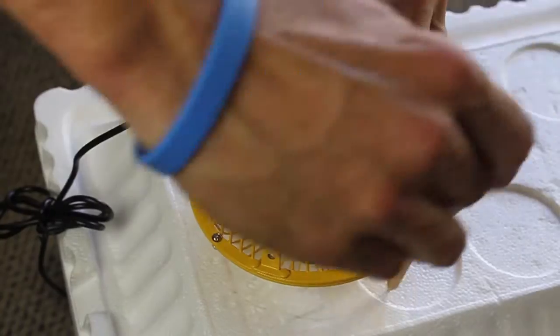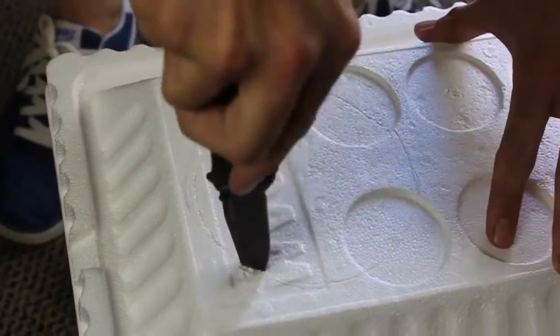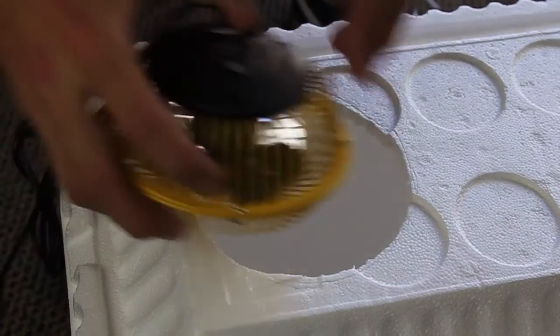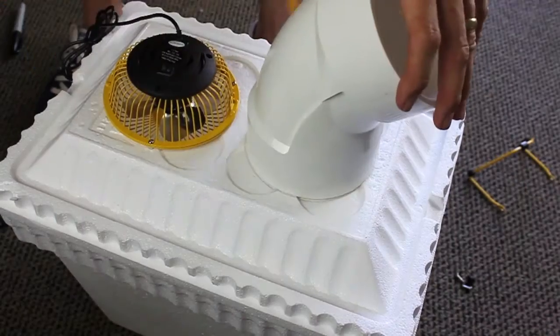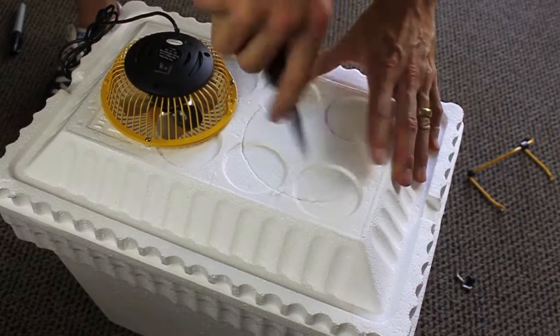Trace the fan shape into the lid of the cooler — it's usually a circle. Get a knife and cut that circle out. And then we're going to repeat that whole tracing and cutting step that we just did.